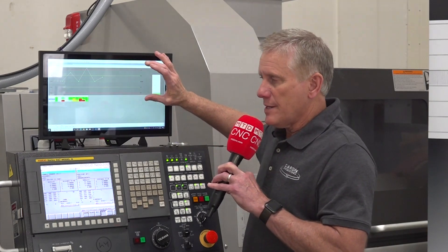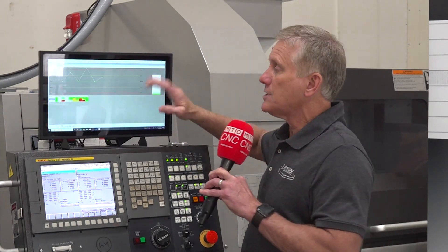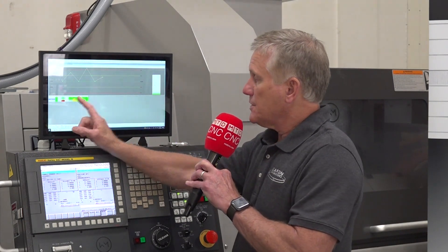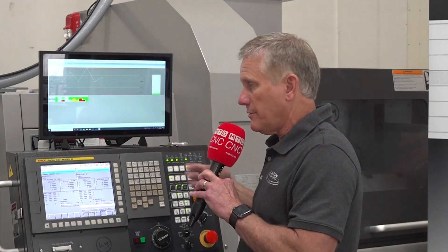As long as a part is in tolerance and exceeds the compensation limits, AutoComp is going to automatically adjust the tool for that part. The goal is that you're continually adjusting automatically — you're not going to produce bad parts.